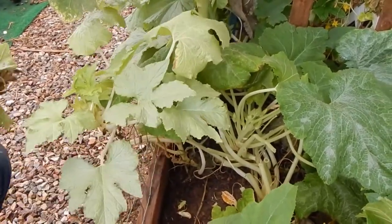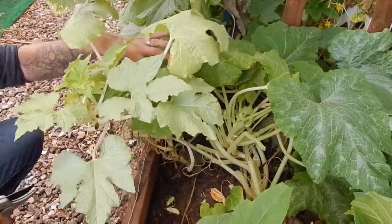This is all dead stuff from the last big storm, I think.